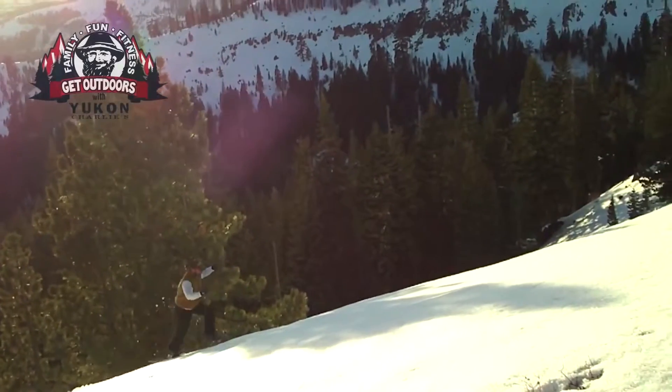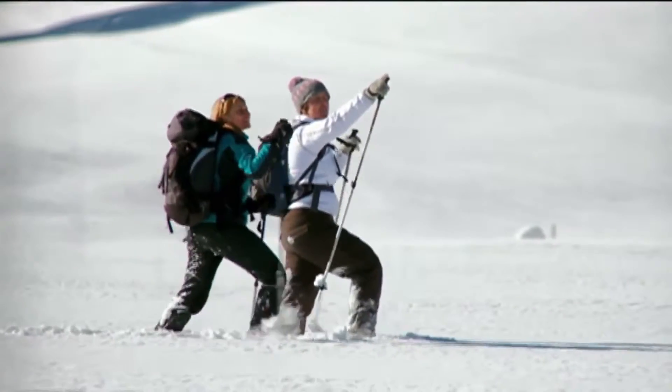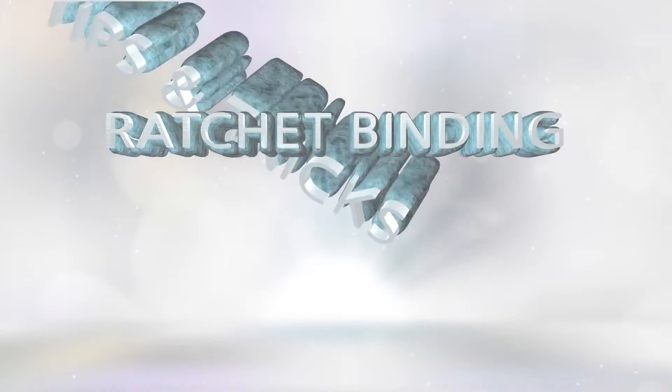Hey Snowshoers, it's Bill again from UConn. Charlie's here to show you what you need to know about our Quick Click 2 Ratcheting Binding System.